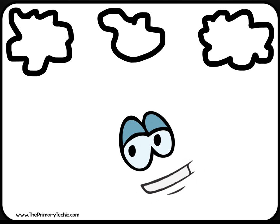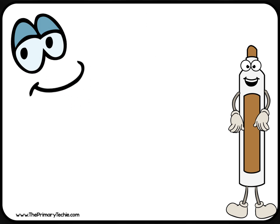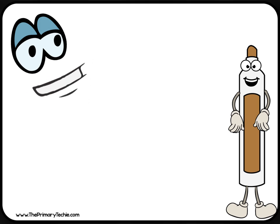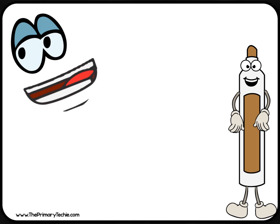Write the letters below your islands. We are going to pretend that your marker is a pirate ship and your board is the ocean. As you sail from one island to the next, you will say the sounds of the letters you wrote. Stretch the sound from one island to the next.